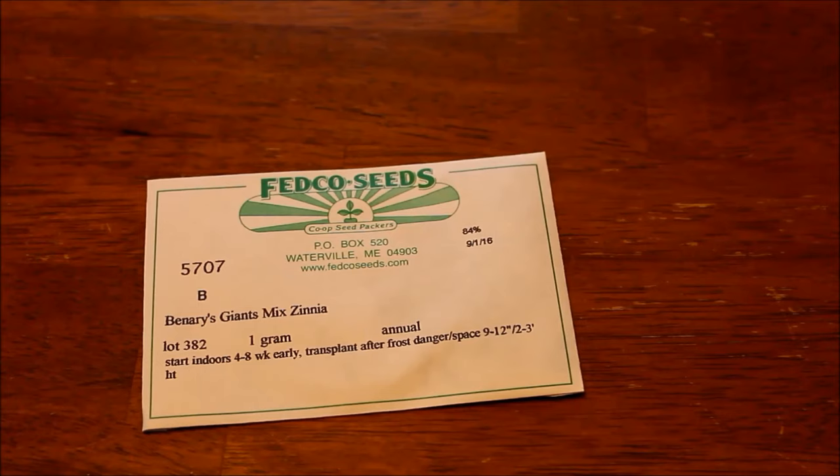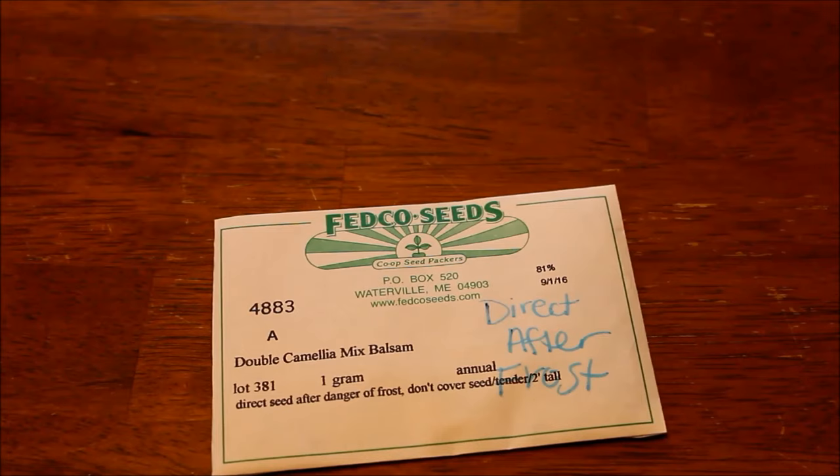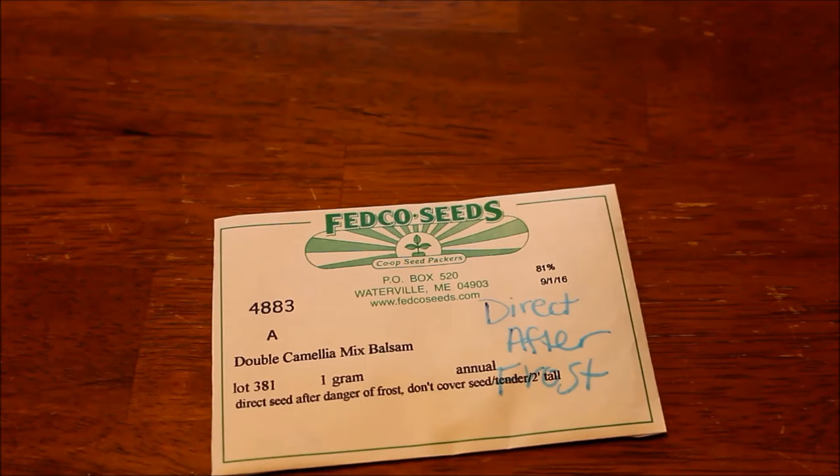Next I have Balsam, or Impatiens Balsamina. These things self-sow in my yard like crazy. They do seem to be a little bit tolerant of shade, and they do really well in heat and hot weather — they have kind of a tropical vibe to them. I just sprinkle these on the soil after frost and they come up. They'll self-seed. These aren't really a flower you see very often. It says direct sow after frost, which is the pile I was making.